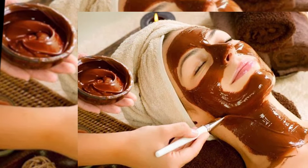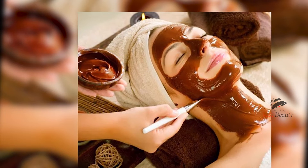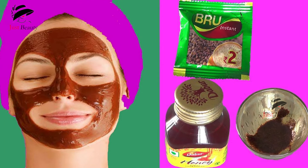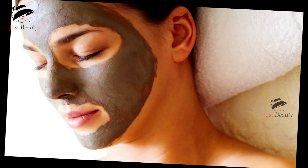Hi guys, welcome to our channel. I'm going to show you how to scrub with a coffee powder on your face — a coffee scrub. Before watching this video, please subscribe to my channel.